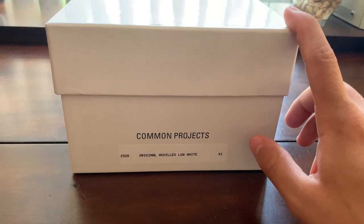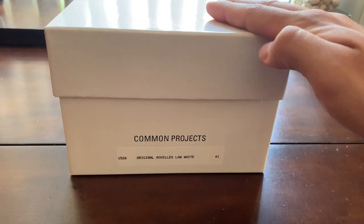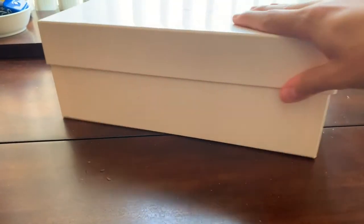This is how the box comes in for Common Projects. There's nothing on the side, and on the bottom you have 'Made in Italy.'